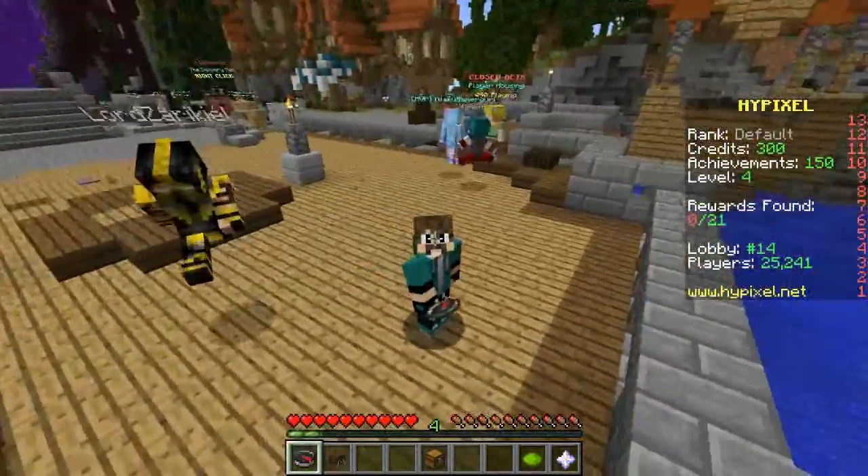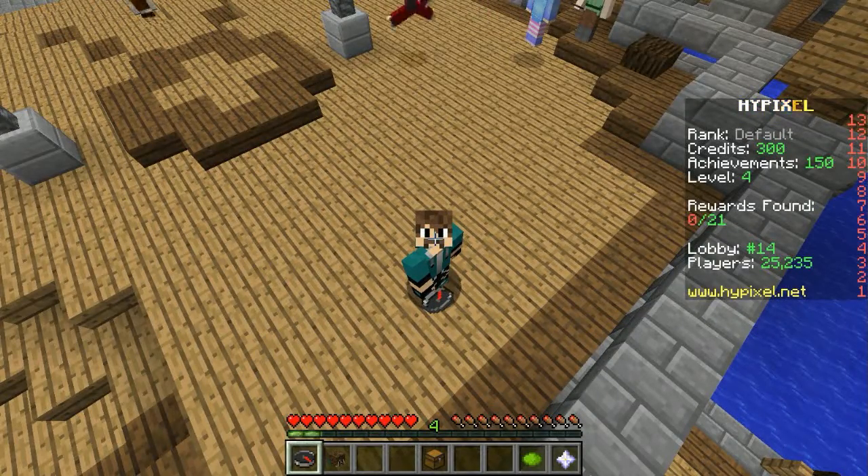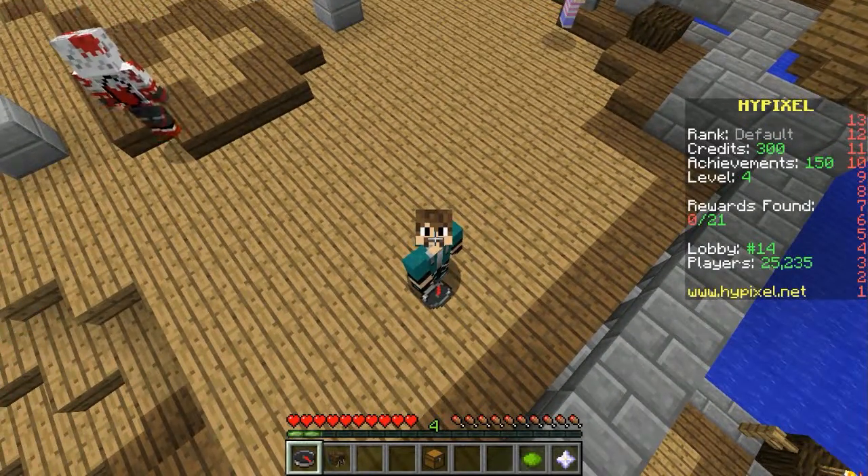You don't need to look at my feet. So, today we're going to do one of the newer mini-games, which is known as Pixel Painters.